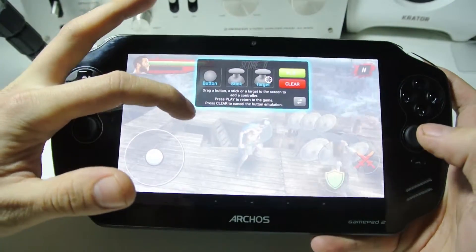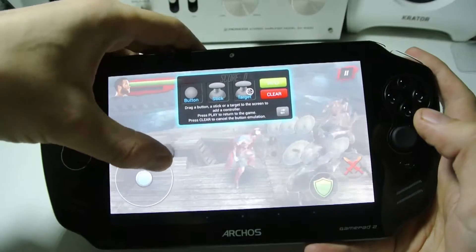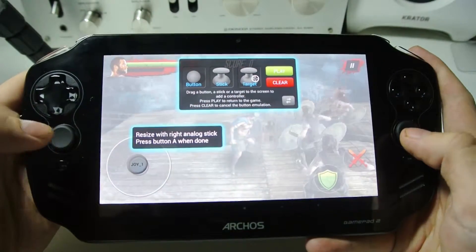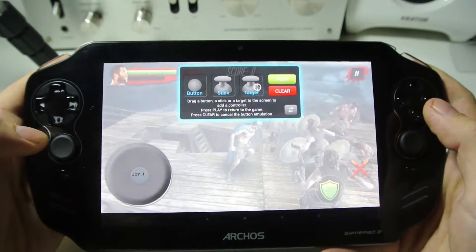We've got buttons and sticks options. I don't want button — I'm gonna get hit a bit here. Sometimes you do have to keep doing it a little bit and move the device. Then with the other stick you size it to the size that you want, so it's about there.